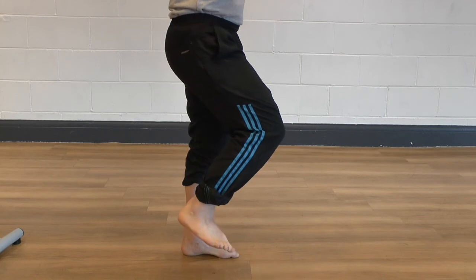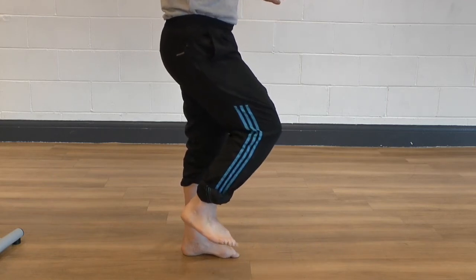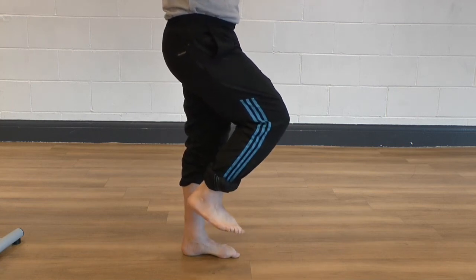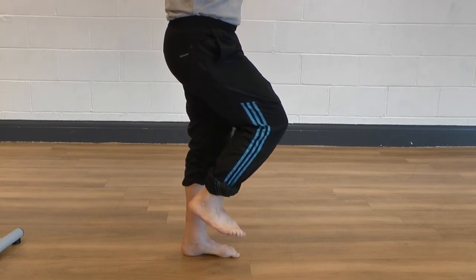I'm fighting that balance to the best of my ability. If you needed support with the left arm, you could use the back of your chair or something just to give a little bit more support until you gain the necessary balance to do it without any support.